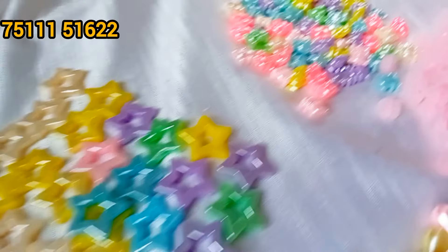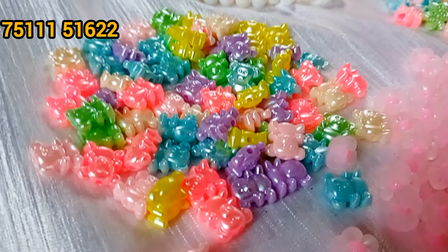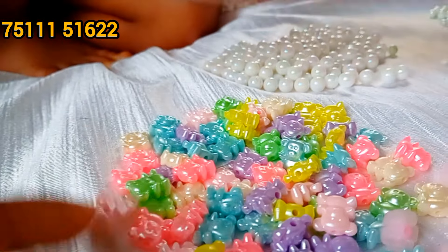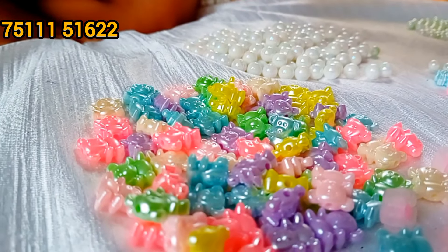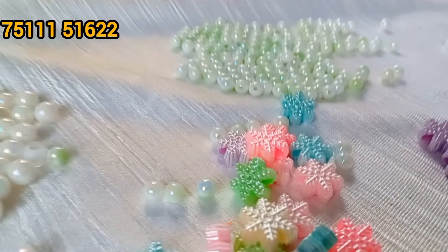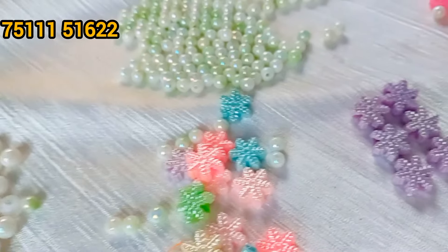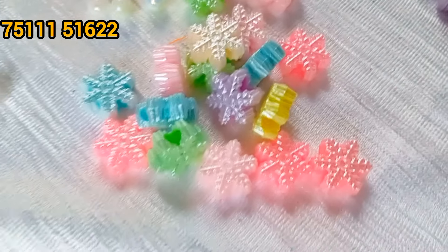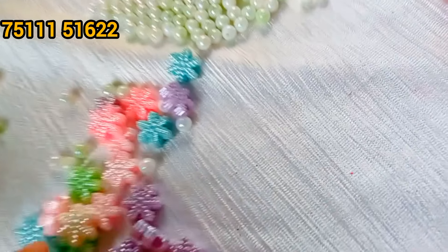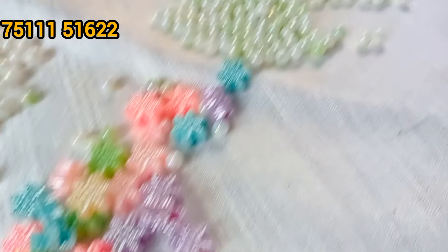Now you can buy any type on Instagram. Let's go with these little ones. These are two very big beads that are sold. Here you can buy some small headbands. It is a very big type on Instagram. This is a big trend — we are trying to make a new product.